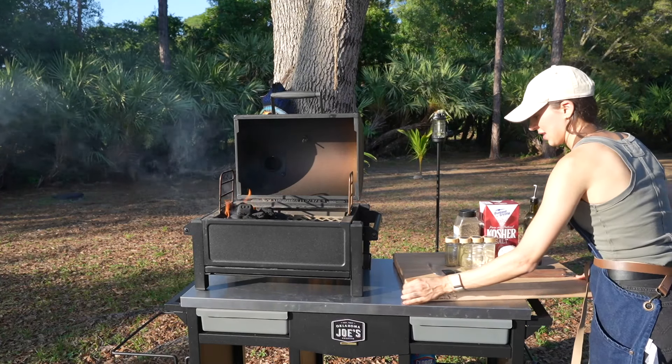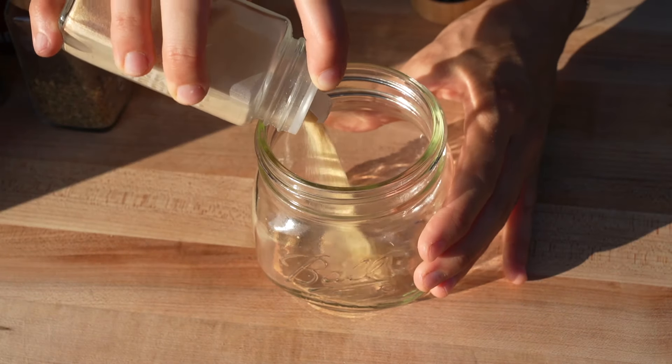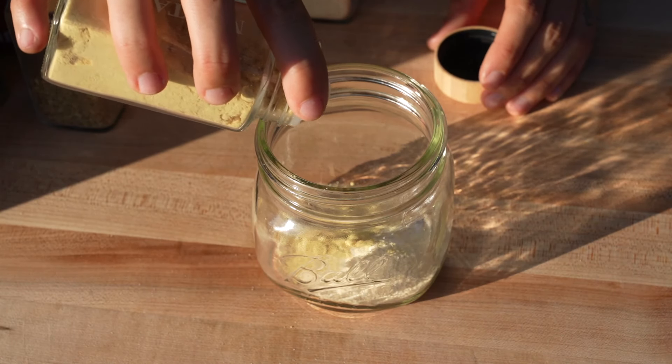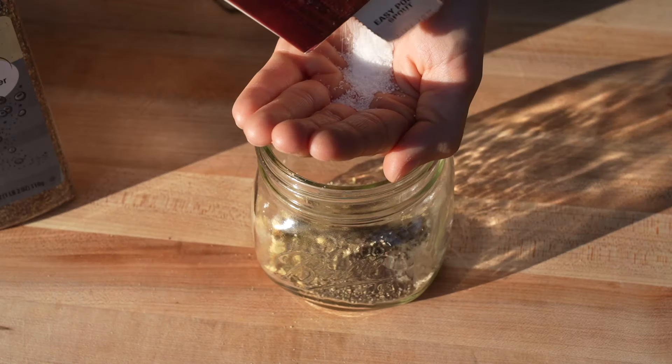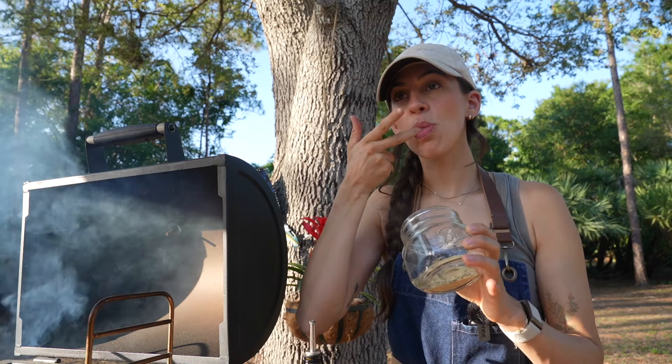While the grill's heating up let's create our seasoning blend. In a small bowl mix together half a teaspoon of garlic powder, half a teaspoon of onion powder, a fourth a teaspoon of mustard powder, a fourth a teaspoon of oregano, half a teaspoon of black pepper, and half a teaspoon of kosher salt. Give it a taste then adjust the seasonings as needed.